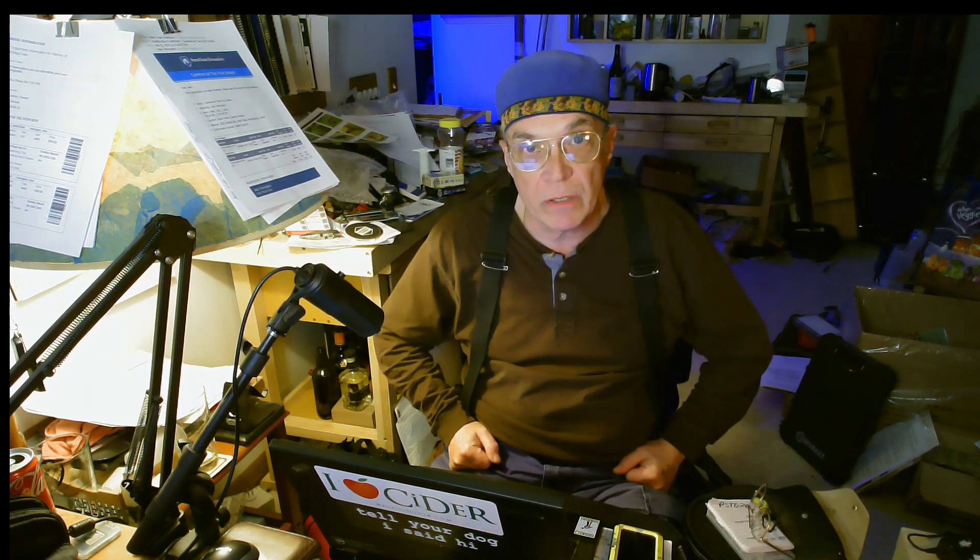The canister alone for filtering wine or cider can be really expensive, and it's nothing more than a tank with tri-clover fittings on the end and a pressure gauge. So I've put together my own and I'm showing you how I did it, and then I will do some more videos later on to let you know how well it works. However, I have it on good authority it works.